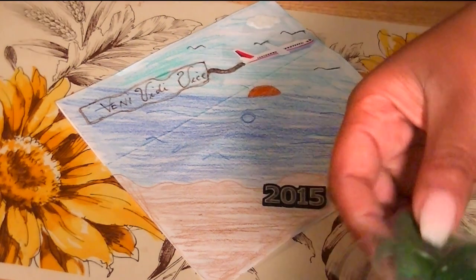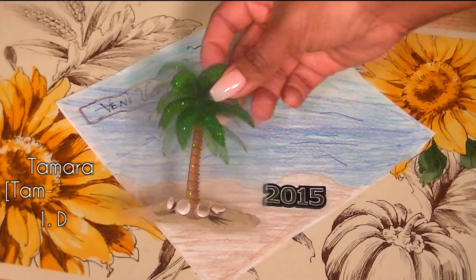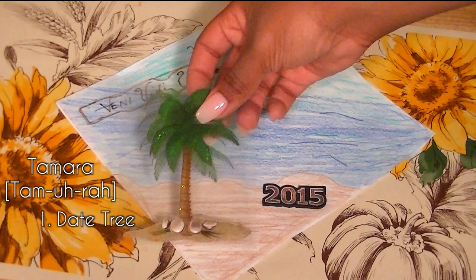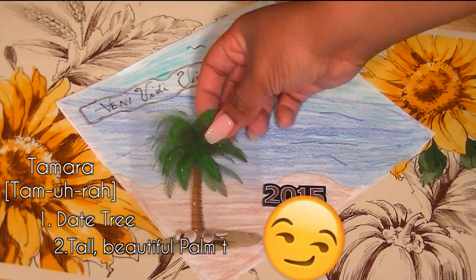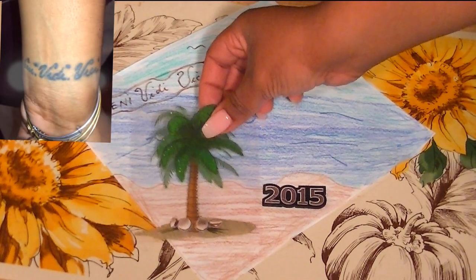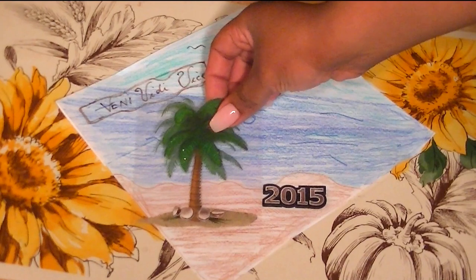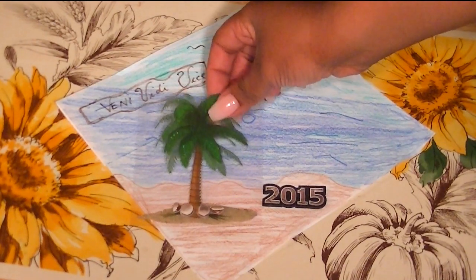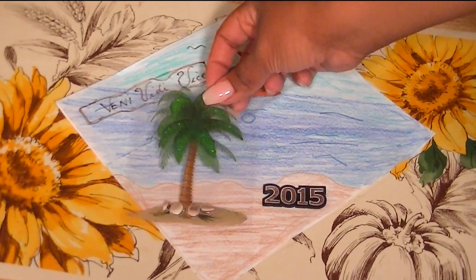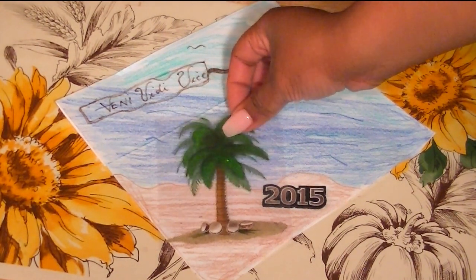I decided to go with an island tropical theme for two reasons. My entire family consists of islanders, and I chose a palm tree because that is the meaning of my name — the true meaning of my name is 'tall beautiful palm tree.' I also chose to put Vini Vidi Vici because not only do I have that as one of my tattoos, but I truly love the meaning of that phrase and it symbolizes the growth and change of what a college career is and moving on to the next step.